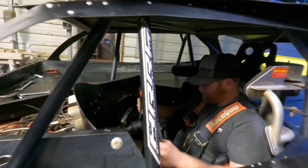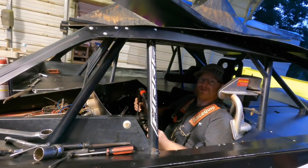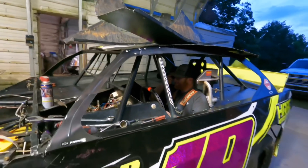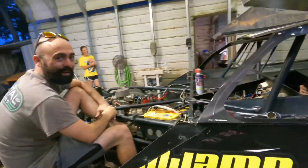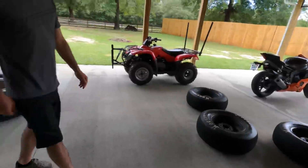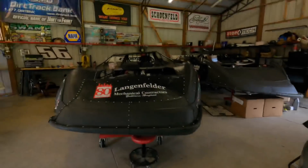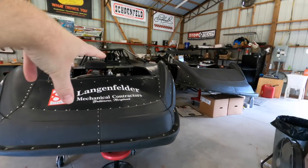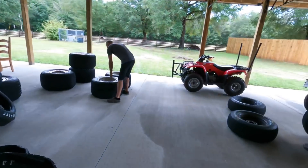Hey look, it's a Butler Built seat - finally got the seat in there. All right, so these two cars both got tire work to do. We'll give you an update on Jesse's car - we got some work to do to get it ready - but we gotta get these tires mounted up and ready to go first.